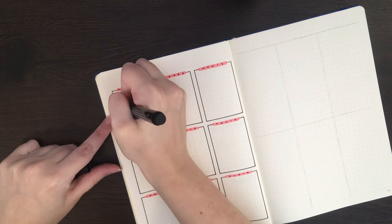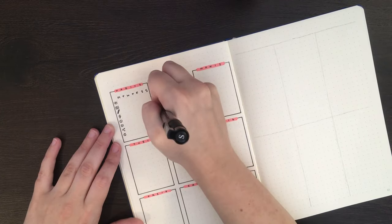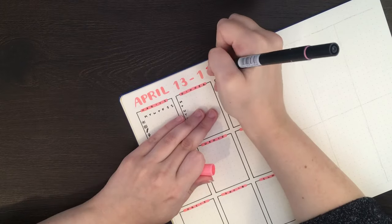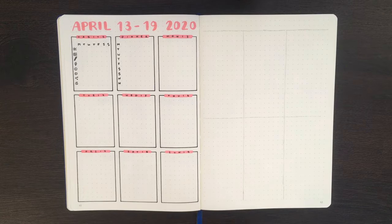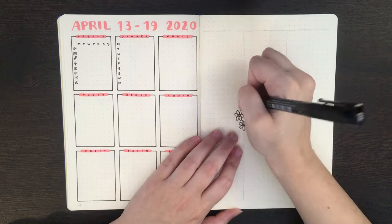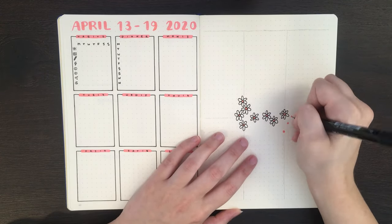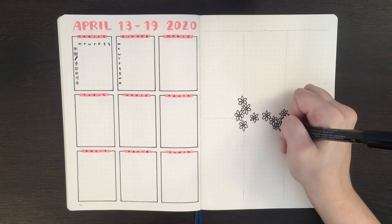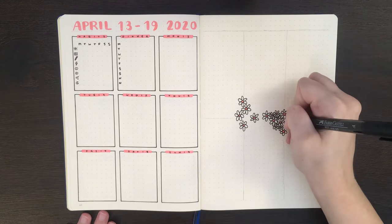On that note, I'd love to know which of these layouts you'd be most likely to use, or if you wouldn't use any of them, what's missing that would make them hard to use. For me personally these layouts would be tricky as they are because they don't have space for a running to-do list, which I quite like to have. But for some weeks I don't need that, and for layouts with mini trackers I wouldn't use, I could repurpose that space for a running to-do list. Let me know what you guys think.